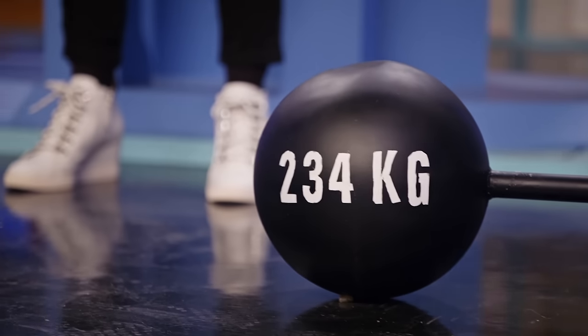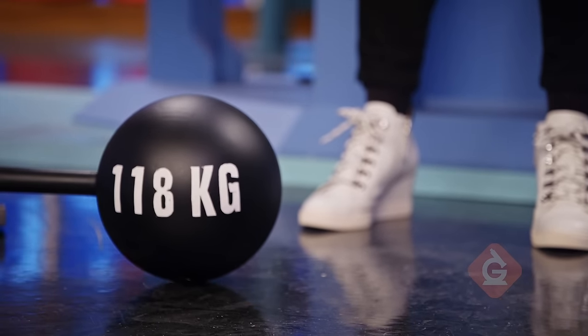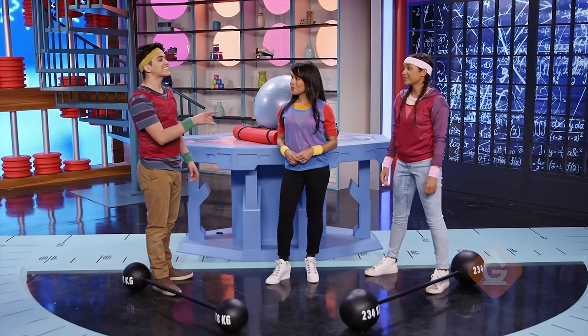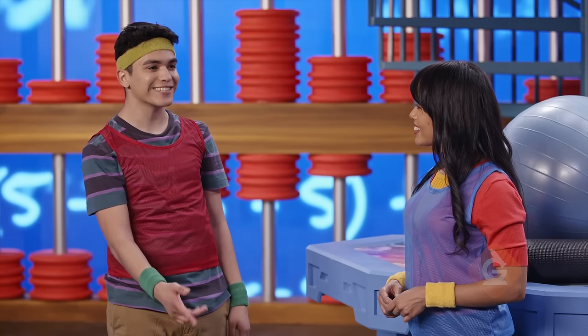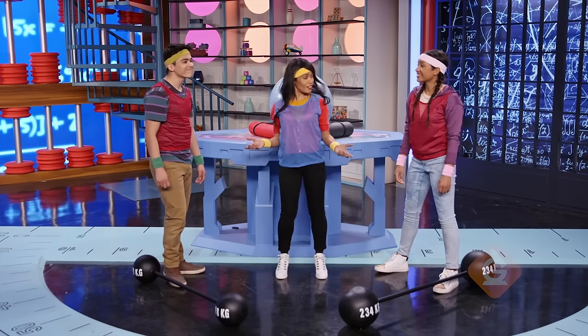We can find that by adding 234 plus 118 to find the total weight they lift together. One strategy we can use is to separate each number by place value and then add those place values together, just like we do with two-digit numbers. Great idea! Give it a try and see.